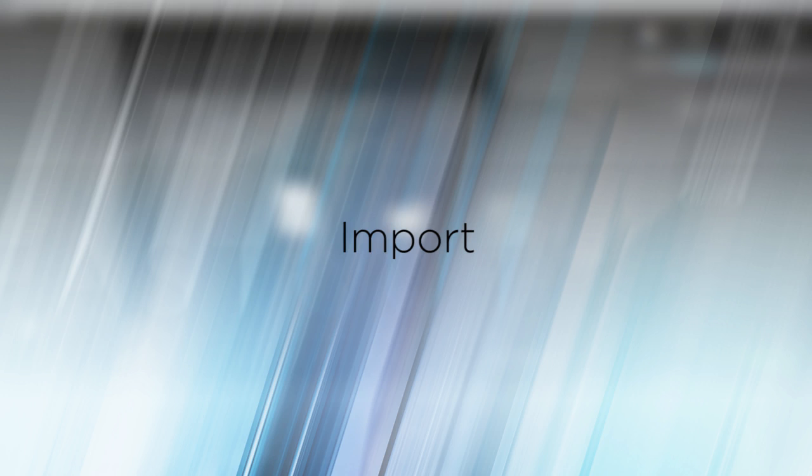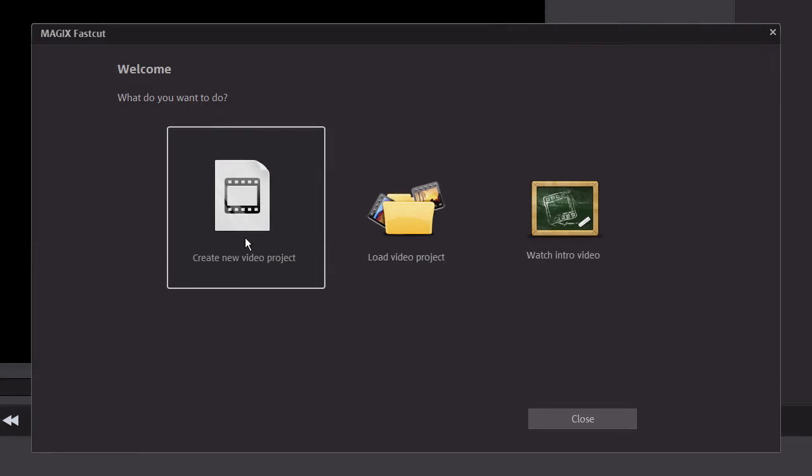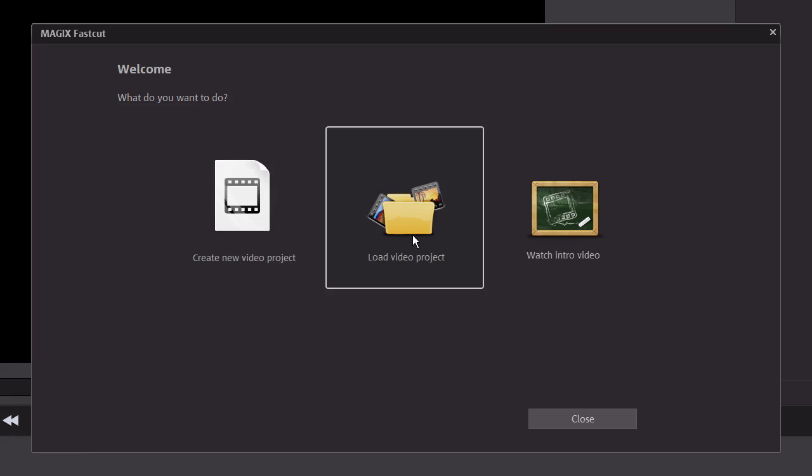After you start the program, the welcome screen opens. Select Create New Video Project if you are starting the program for the first time, or select Load Video Project if you have already saved a project to your computer.